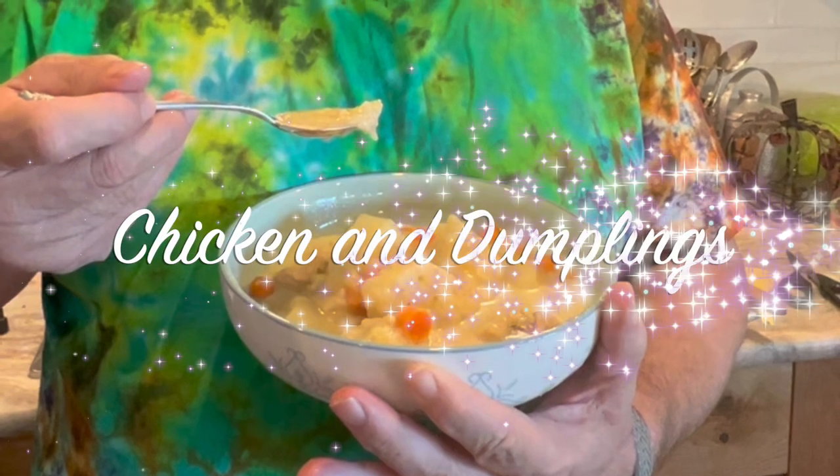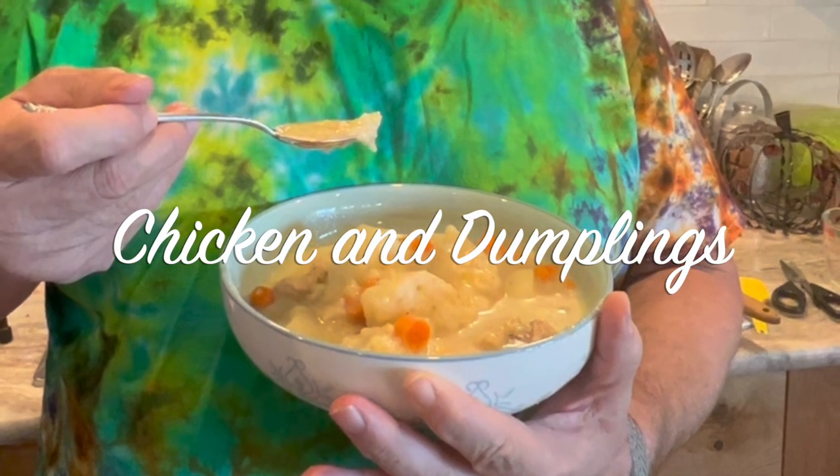Today I'm making chicken and dumplings. I am Grammy and welcome to my kitchen.